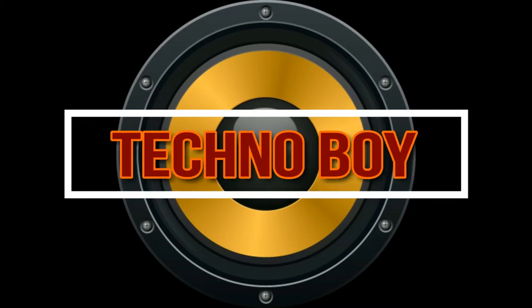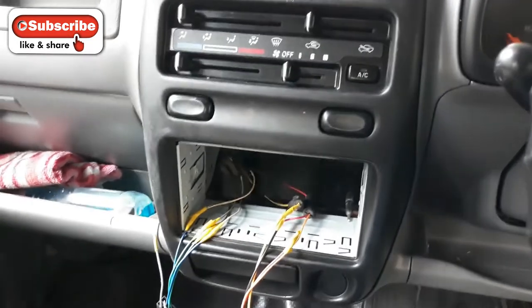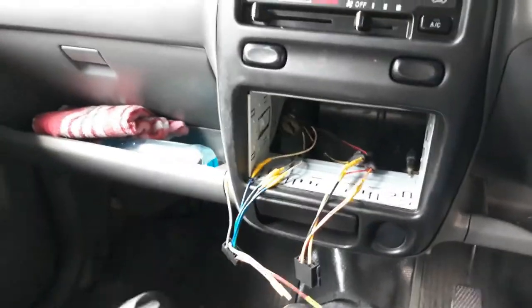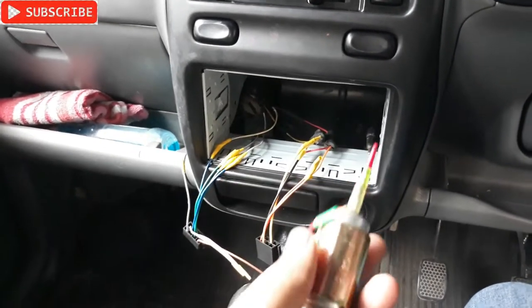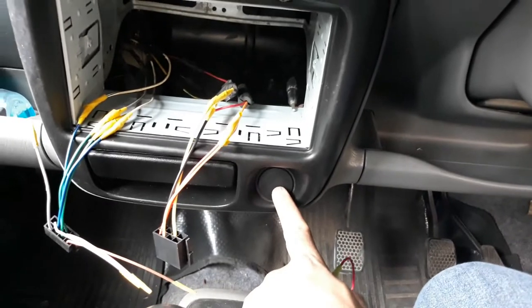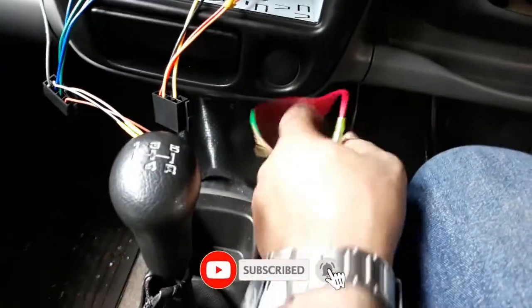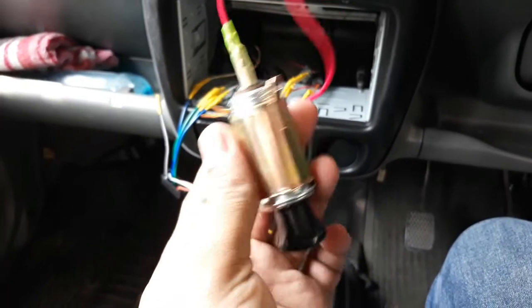In this video I'm going to show you how to connect a 12 volt cigarette lighter in your car. As you can see, this is a pretty old model and that's the place for the 12 volt cigarette lighter, and this is not installed. So I'm going to install it - this is the cigarette lighter.